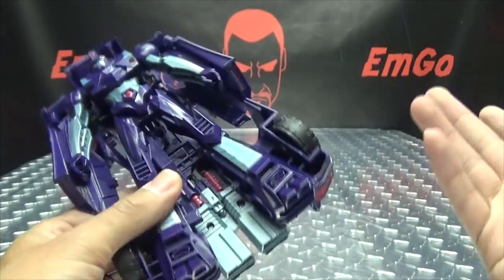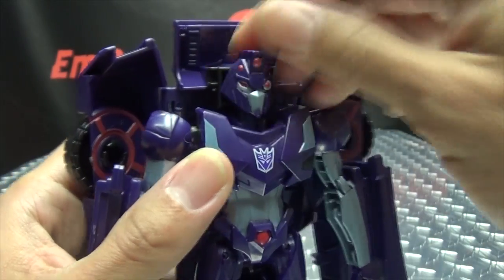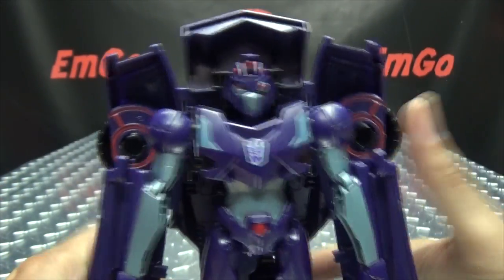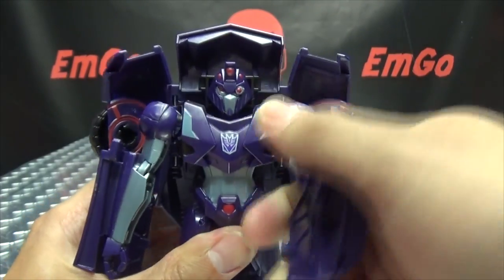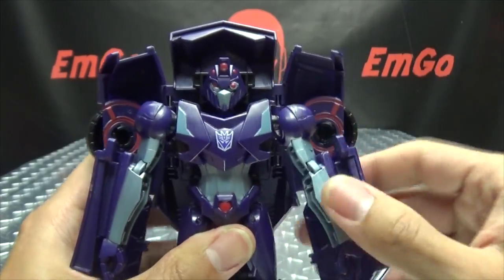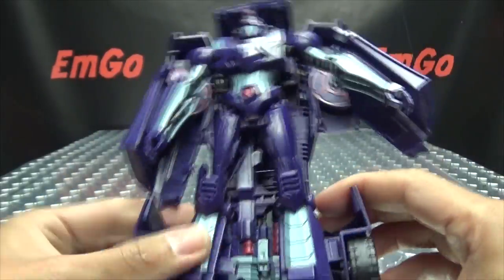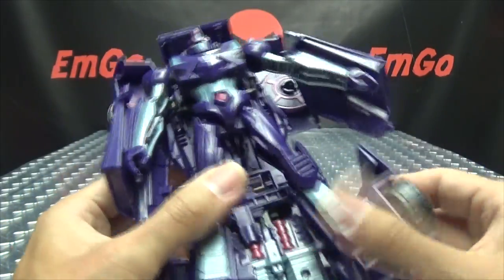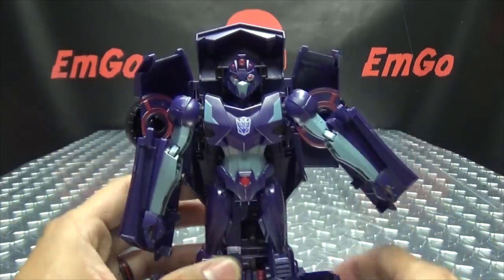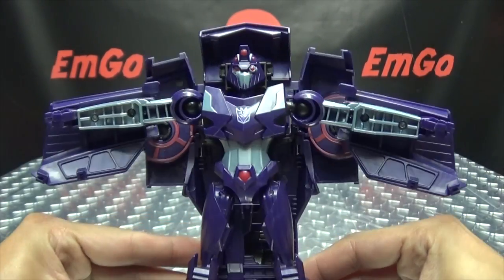I don't even get mad about these things — they make me laugh more than anything. Anyway, as far as articulation goes, the head does not do anything. The shoulders are on a ball joint so they can't do a full 360 — they can move in and out and that's pretty much it for the arms. No elbows, no wrists, nothing at the waist. Leg movements — all you're getting is that outward movement. No knees, no forward and back. All you get is very basic arm movement — bring it in, hug me — that's pretty much all you can do with her.